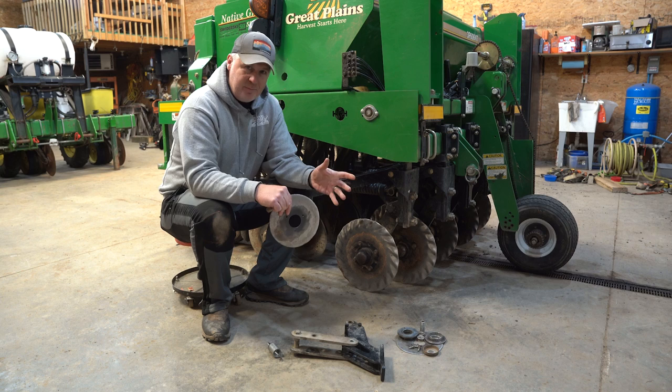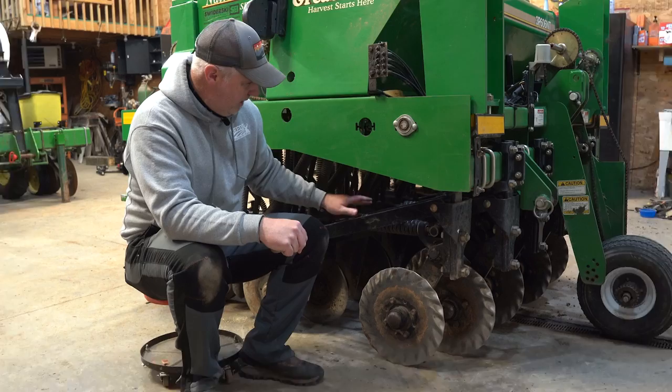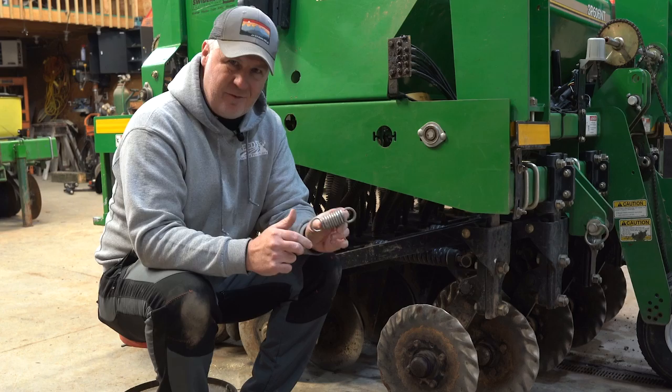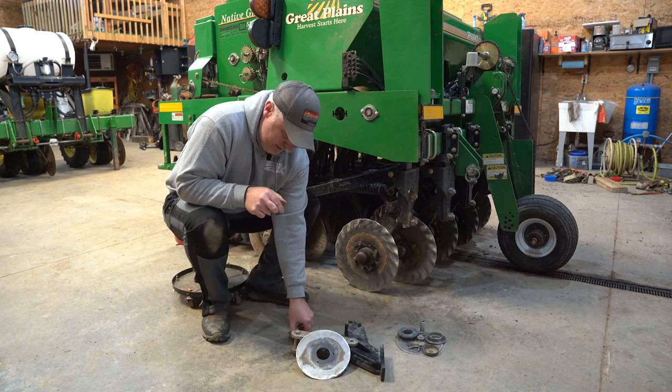A key component of these systems is the spring that allows the cutting wheel to absorb abuse in a no-till situation. The spring on the Great Plains is about a 300-pound spring, about 12 inches long — it takes all the abuse you want to give it. Compare that to the actual spring we've taken out of the Genesis drill — there's really not much to it. We broke three of these springs in one season, they're a pain to change, and they didn't hold up very well.